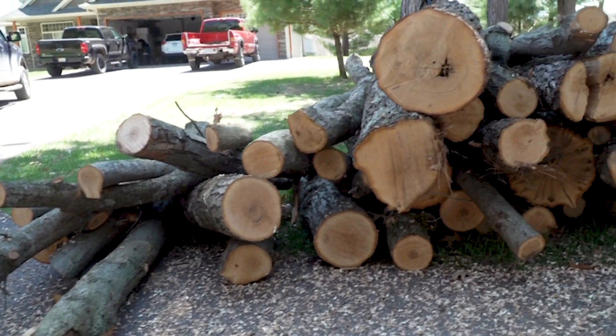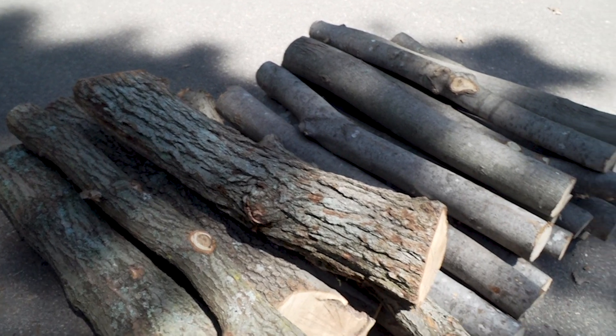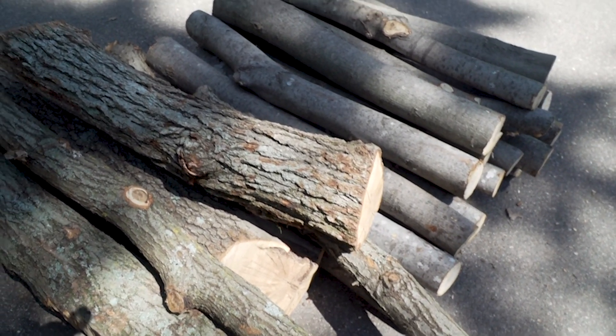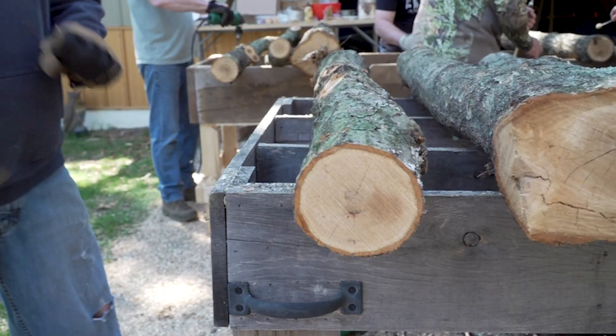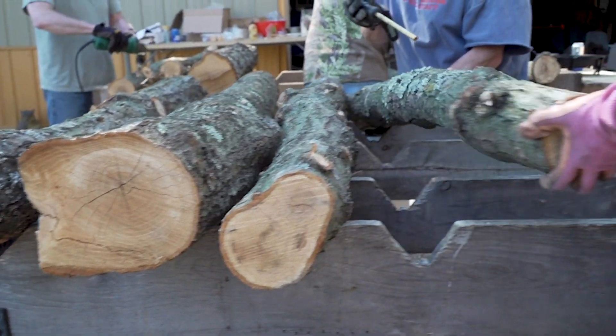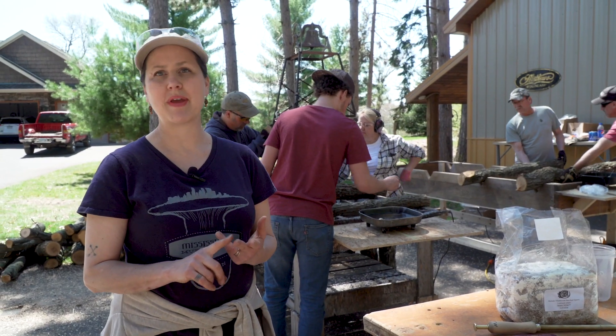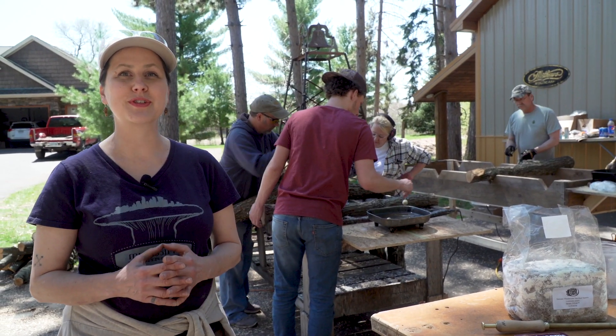These guys here cut about 60 to 80 logs. One of the key things is to cut the logs when they're dormant and they have to be living trees. Shiitakes love oak so that's what we primarily have here, but I've also got a couple things I'm trying — a piece of ash, a little bit of maple, and a little bit of buckthorn — so we'll see how those do.